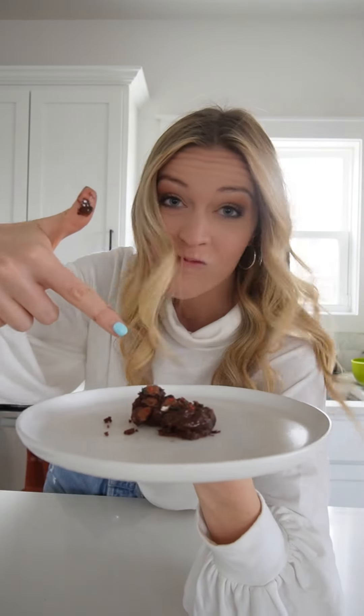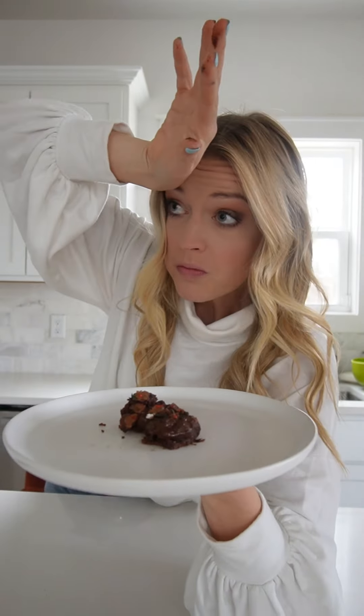I'd say I did pretty good — what do you think? Oh my gosh, these are probably the best brownies I've ever made in my whole life. They're so fudgy! You have to try this recipe. Save this video so you can make it later and let me know if you try it!